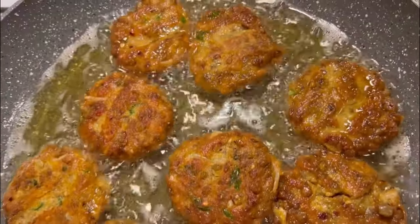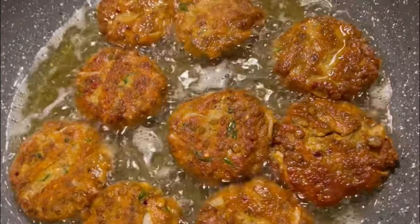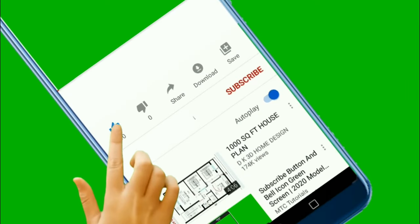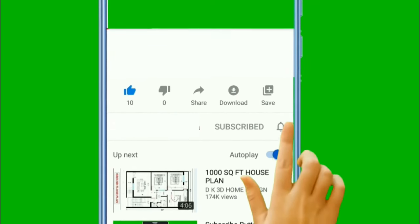How are you doing? I'm going to do 3-4 minutes. If you don't like it, please don't. Subscribe and subscribe. Thank you. Allah Hafiz, Assalamualaikum.